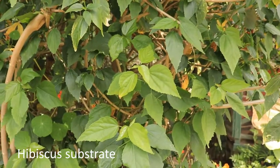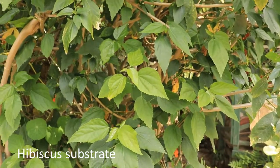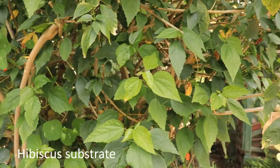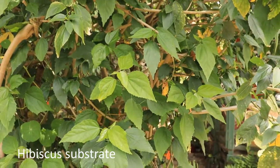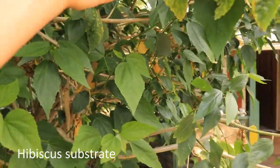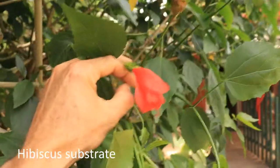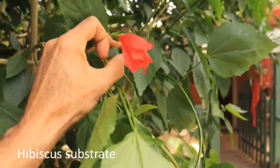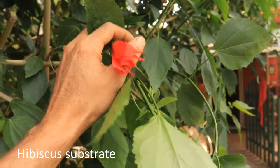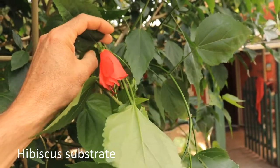This is the main hibiscus I'm using, because I've got some at my front door and they grow quickly and give heaps of material. It's called lazy hibiscus, and the flower doesn't open up like other hibiscuses — it just stays like this, which is why they call it lazy hibiscus.